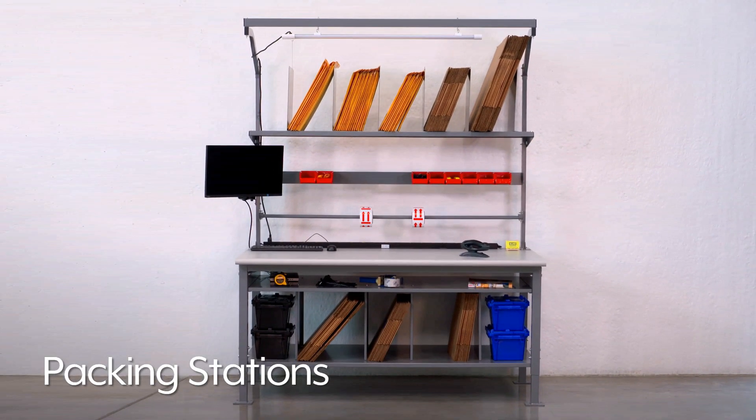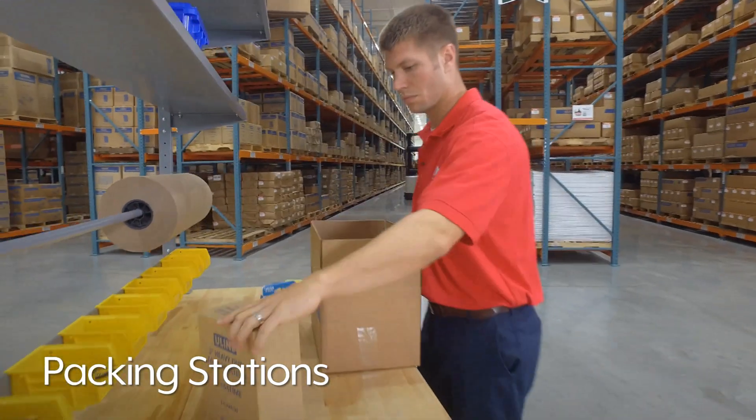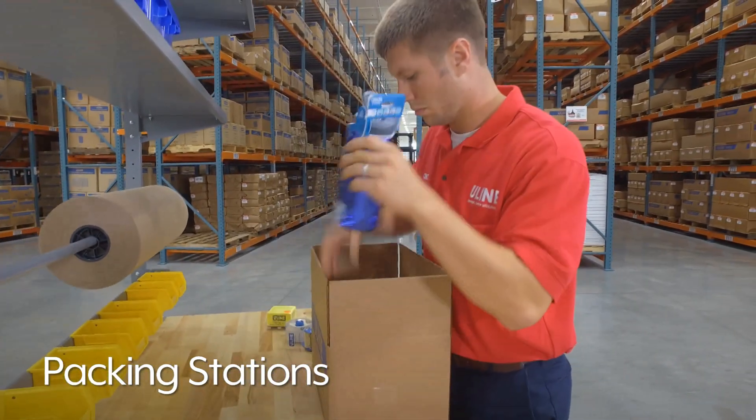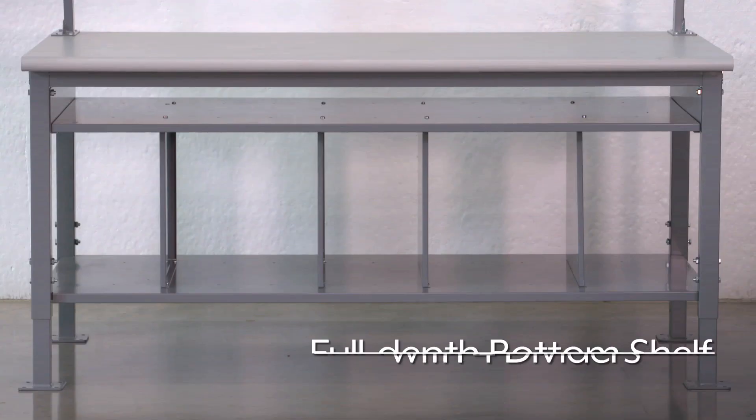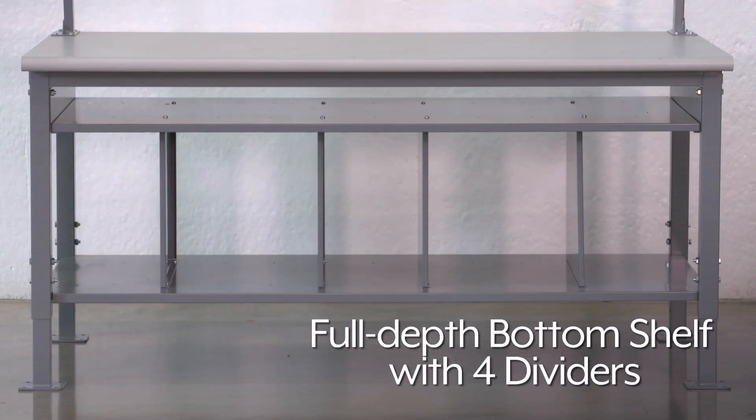Uline's packing stations help streamline your packing lines with customizable workstations to fit your exact needs. Begin with a starter table that comes with a full-depth bottom shelf with four dividers, open storage shelf, and uprights to mount optional accessories.